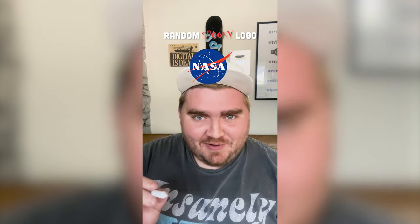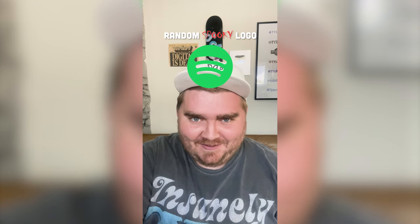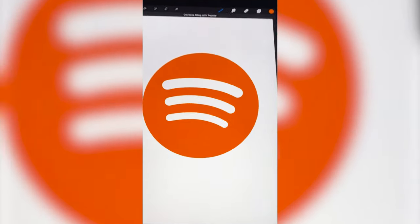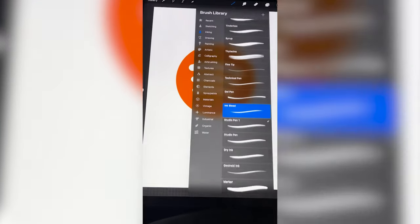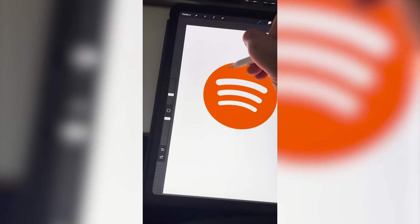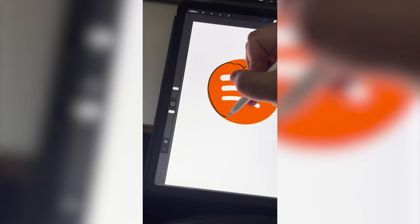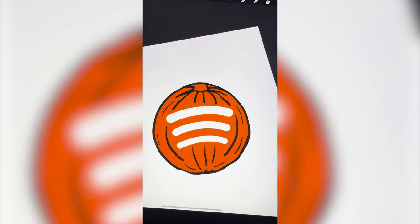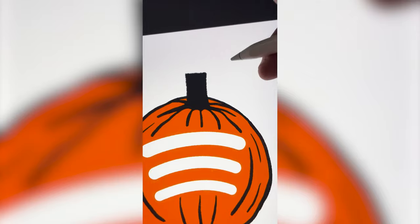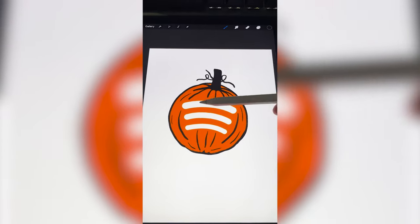Whatever logo this filter lands on, I'm gonna give it a spooky Halloween redesign. What's it gonna be? Spotify! I have an idea — so the first thing I want to do is turn it orange because I'm thinking we turn this into a pumpkin. I'm gonna go in with this ink bleed pen and just go around it and try to make it look like where the stem would be. And then we're gonna need this to go kind of like this for the bottom. I'm gonna add in a stem up here and add in some little vines coming off of it. I'm thinking it'd be cool to make these look like they're cut out from the pumpkin.